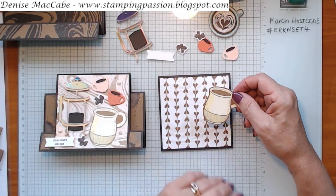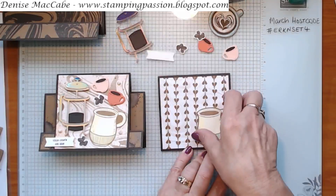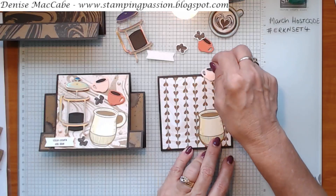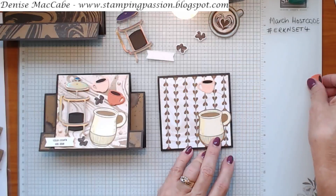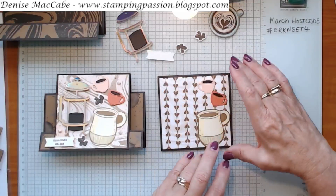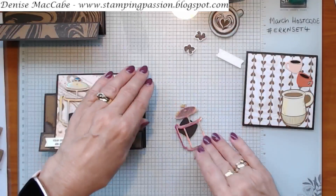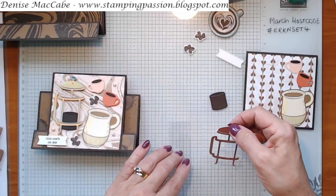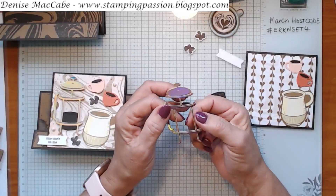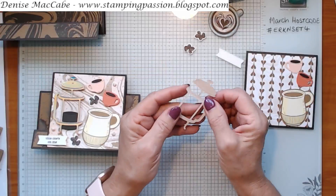Now you've got all your little bits and pieces that came in your little kit, and we're going to put them - you can layer them on your front panel, trying to work out where you might want to place them. That's entirely up to you. We might construct our coffee pot before we do the next step. As you can see, this is coming together really quickly. The back of your coffee pot - this was in rose gold foil - it's got adhesive on it as well.